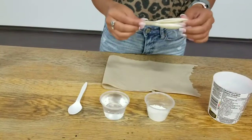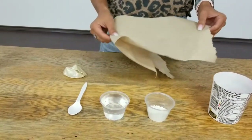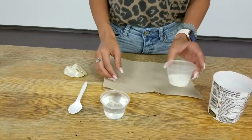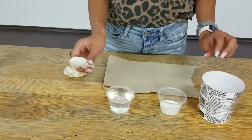To start, you're going to need a balloon, some thin paper — we're using paper towel, but you could use newspaper, tissue paper, whatever you want. Then you're going to want some flour and some water, something to stir it in and a spoon to stir with.